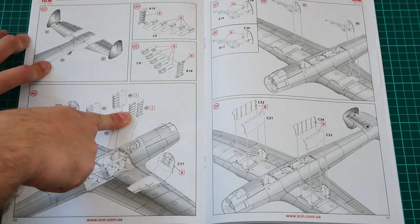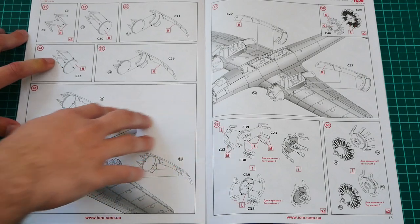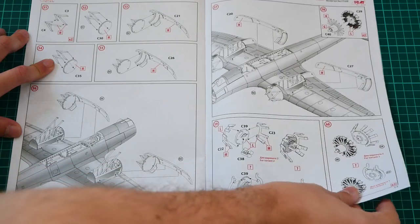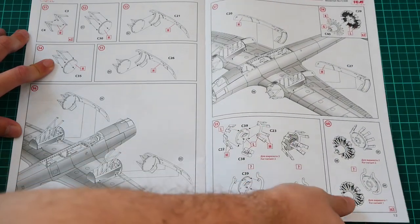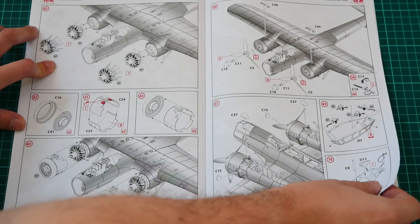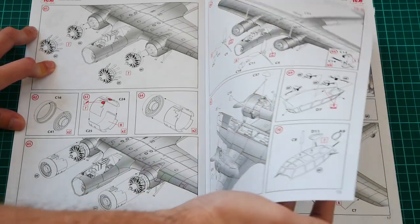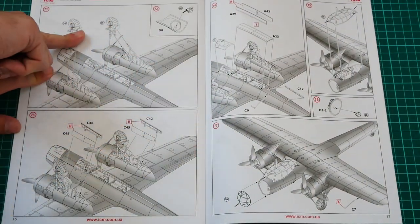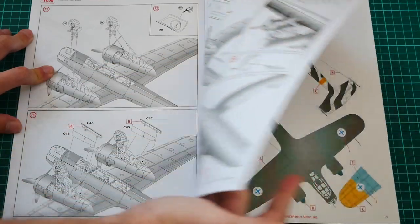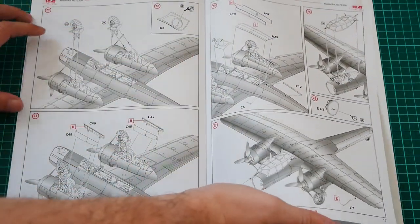All bombs will be used. Then comes the engine gondola assembly and main landing gear system, continuing with the engine gondolas and assembling the engines — note there are two assembly options. After installing the engines, you continue with the canopy, which will be fitted with machine guns and antennas, so be careful. Landing gear installation, bomb bay doors, and the canopy frontal section complete the build. In total, you'll perform 77 steps to get the aircraft ready for painting.